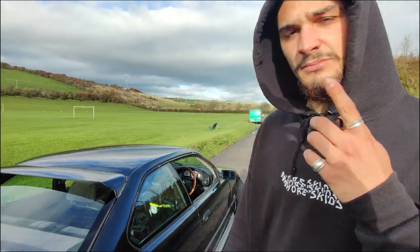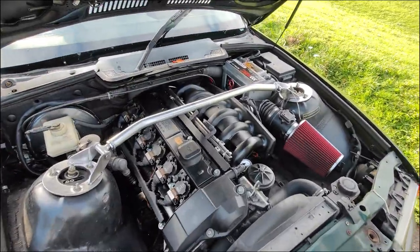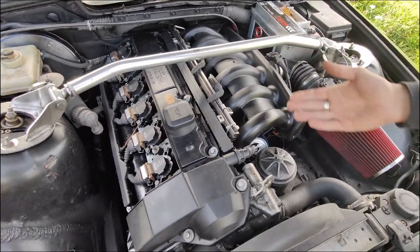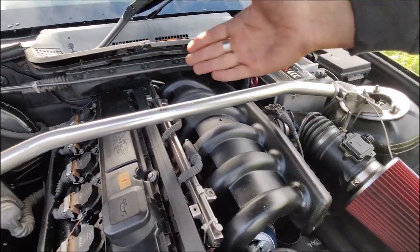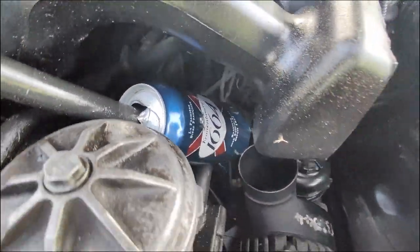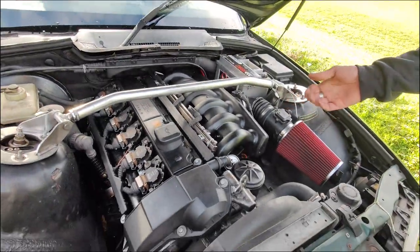Engine — an E36 with an E36 engine. It's an M52B28, stock manifold, remapped ECU, redline at 7,000rpm. I'm not sure if the VANOS has been remapped. There's a NASCAR-style air filter, a strut brace, and a catch can beer can. It's a '96 2.8 — I thought it might be a Nikasil block but I don't think so because I'd have blown it up already.